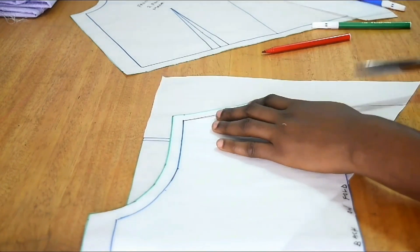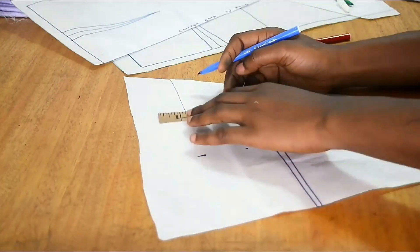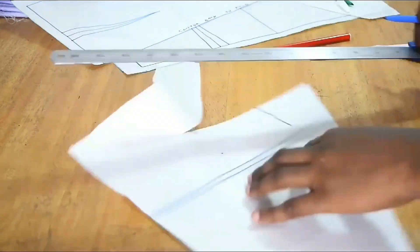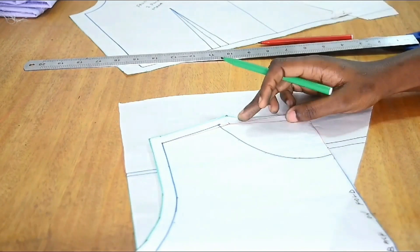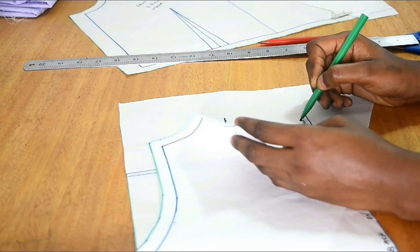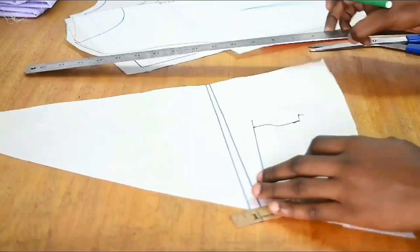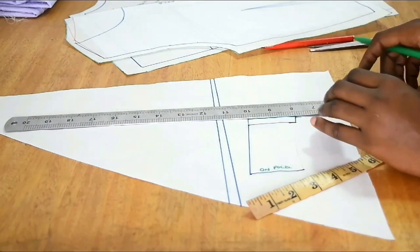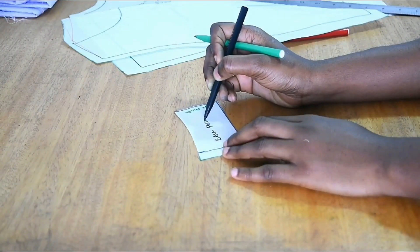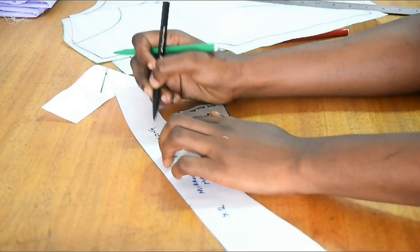For the back facing, I place the back pattern on new paper, trace the neckline area from center back to neckline, and measure two inches down — the same width as the front facing. Since the back piece is cut on fold, the back facing must also be cut on fold. I add half an inch allowance on the joining side so it flows as one continuous facing when attached to the front. I join the allowance points, cut it out, and label it as back facing.